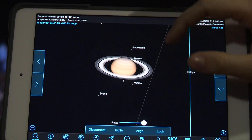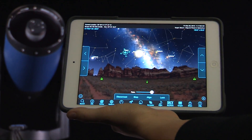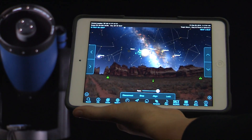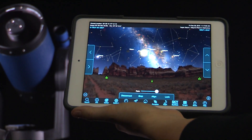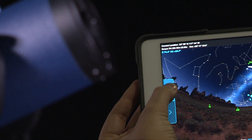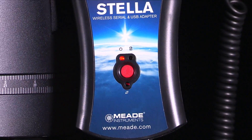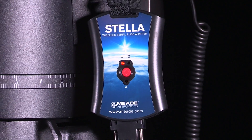See a deep sky object on STELLA Access that you want to view? With the push of a button, your telescope will point to it and present you with a wealth of information about the object you are viewing. STELLA brings the fun back to observing by giving you control of your telescope at a distance. Keep the handbox at your telescope and find celestial objects wirelessly with STELLA.